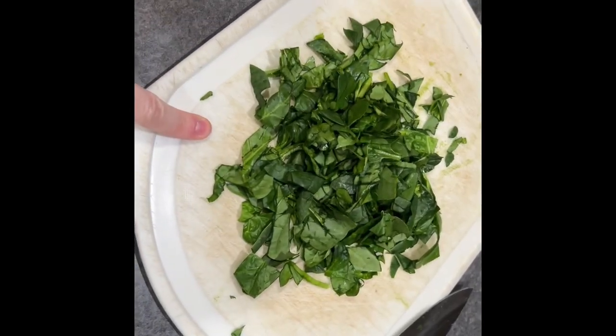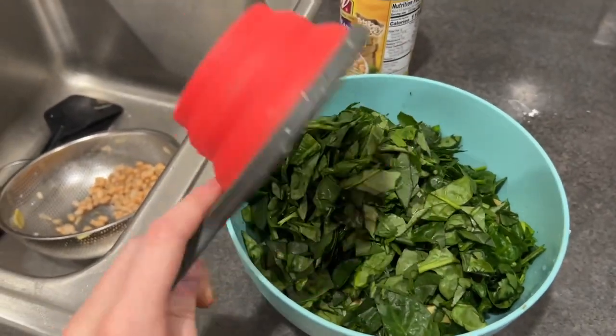Now I'm going to cut four cups of spinach. Here's my last cup of chopped spinach — that's low-key more than I thought it would be.